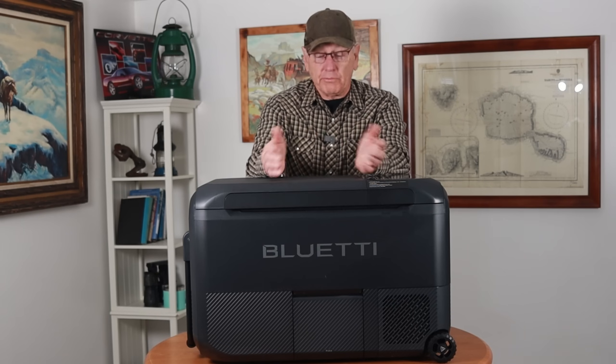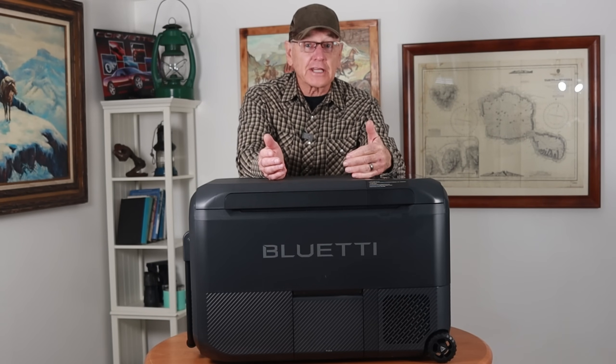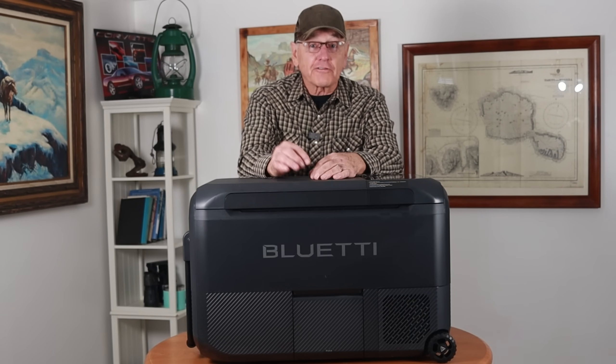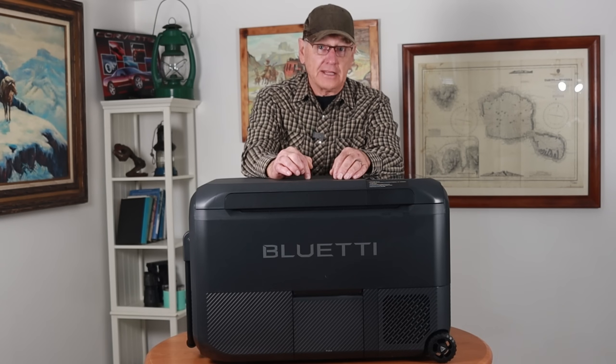For example, you can run it off an AC outlet, you can plug it into your car, there's a way to plug a solar panel directly into this without having to go through a controller, and this is the first refrigerator on the market that has a LiFePO4 battery that slides into it — and that battery will run this refrigerator for three days.